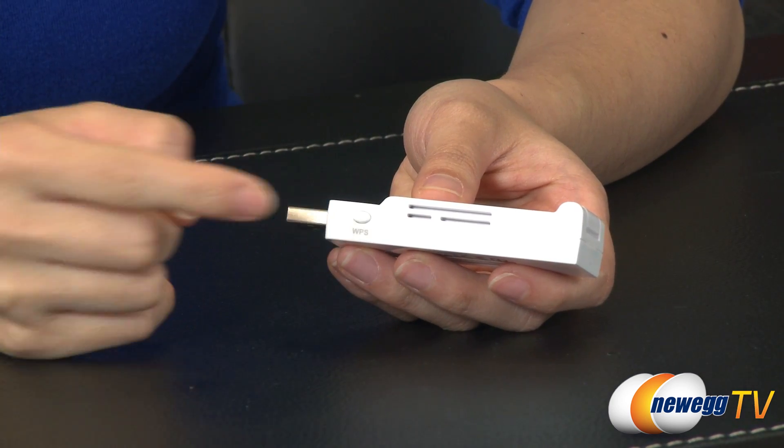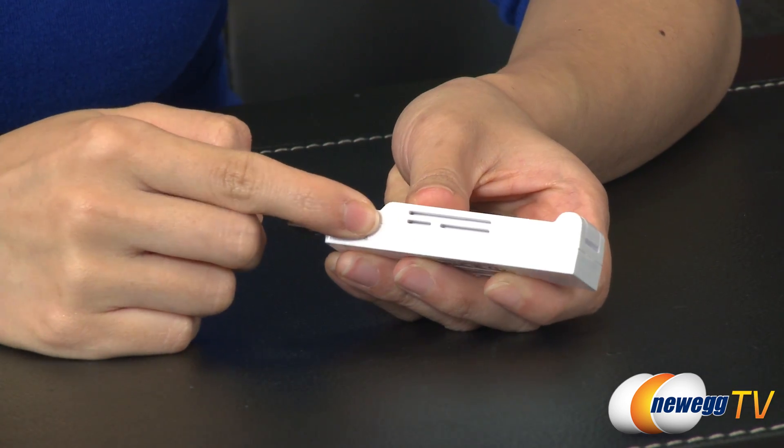For built-in network security, simply press the WPS button located directly on the adapter. That wraps up our product tour on this Edimax AC1200 Wireless Dual Band USB Adapter.